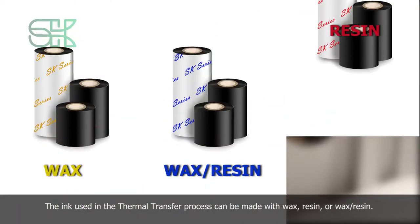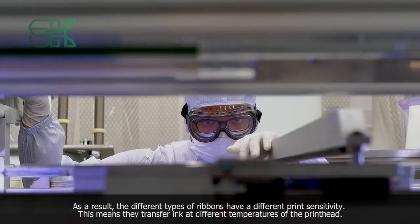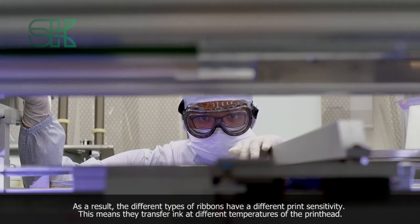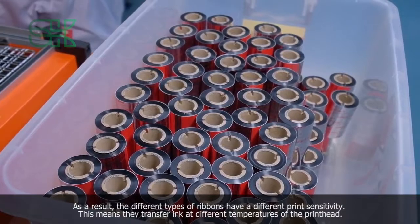The ink used in the thermal transfer process can be made with wax, resin or wax resin. As a result, the different types of ribbons have a different print sensitivity, meaning they transfer ink at different temperatures of the printhead.